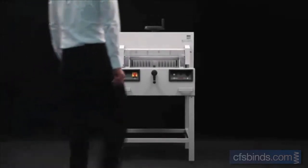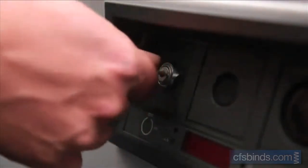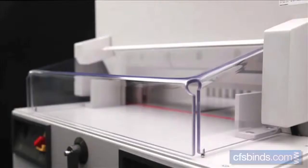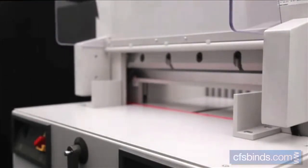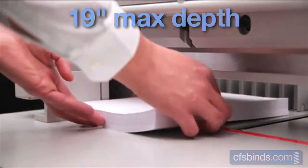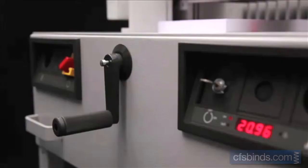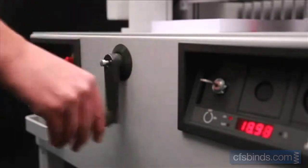The 4810 guillotine features an electromechanical blade drive and a manual spindle clamping system, as well as a safety lock and key, a main switch, and a hinged transparent safety guard for the front table. These features are all part of the SCS safety cutting system. The table depth of this guillotine is 458 millimeters. The two side lays on both the front and rear tables are especially helpful for the exact positioning of the paper.